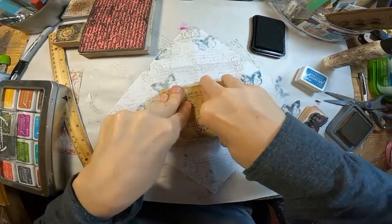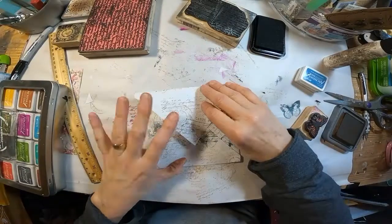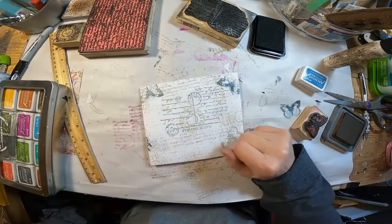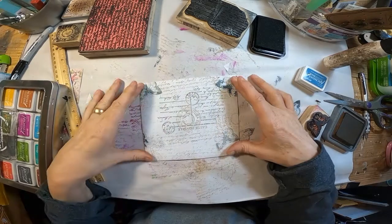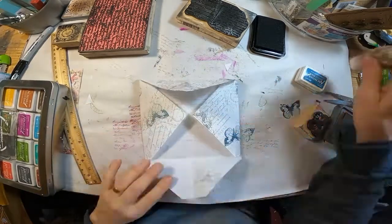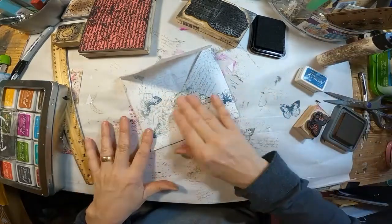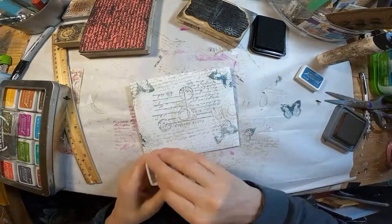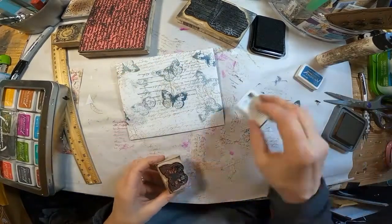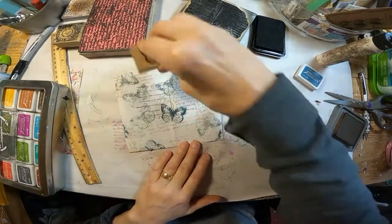And this is going to be my second oops. I get that down, fold it up, and I did it upside down — wasn't paying attention, and now I have that going the wrong way. So let's figure out how we can correct that. I'm going to go ahead and glue it closed, flip it over, and just add a bunch more butterflies to cover up the upside down postal stamp.